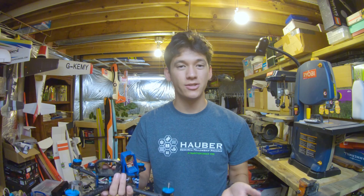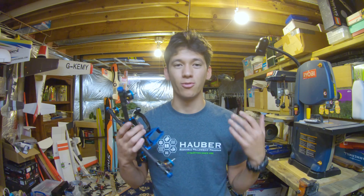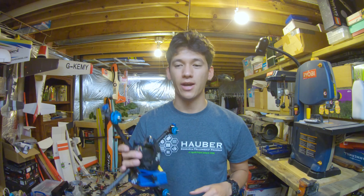So there you have it — these motors are basically like new again. Way less vibration, way less noise. I'm really pleased with how this turned out. So if you guys learned something from this video or you enjoyed it, please make sure you like it and get subscribed to see more content like this in the future. Thanks for watching.